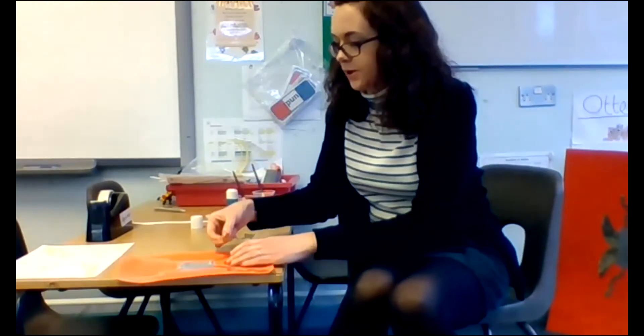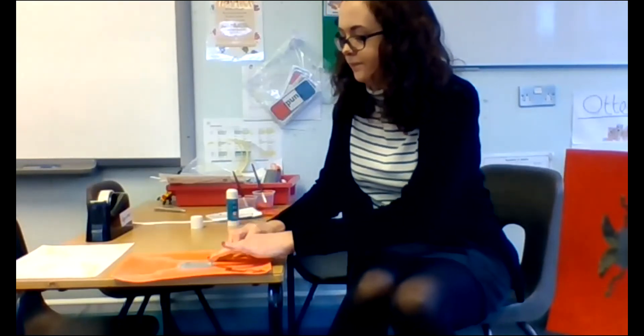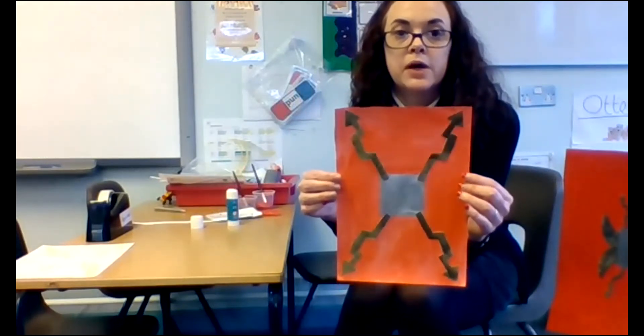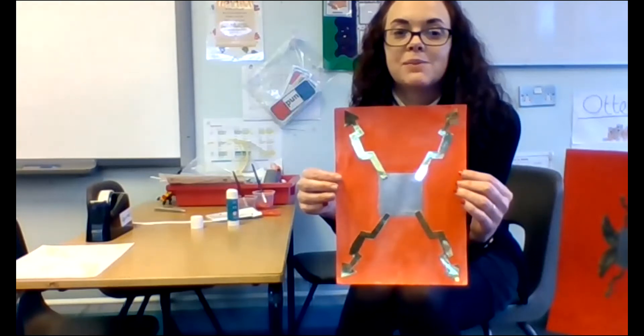I'm having them all coming out of the four corners — so I've got my red background, my silver square in the middle ready for my boss, and my gold lightning bolts coming out.